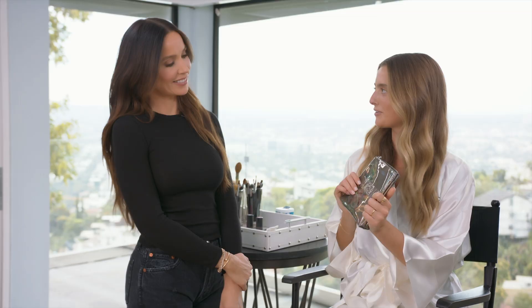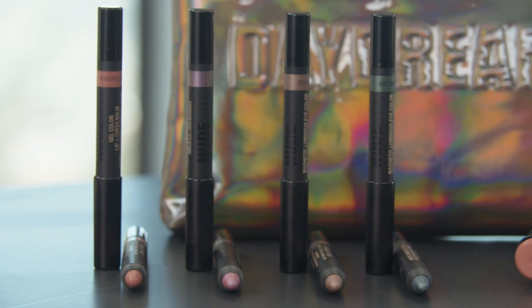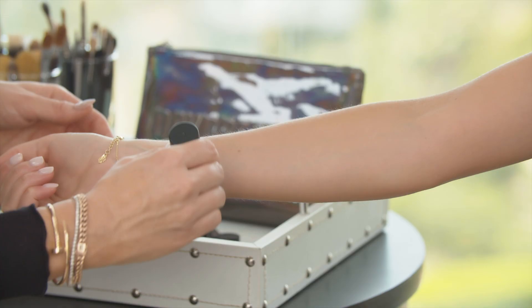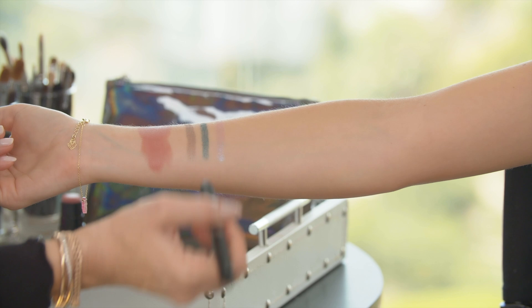I love the bag — isn't it so cute? It is really cute. You can carry it around like a little clutch, going out with some friends. In this kit, Hilary Duff curated her absolute favorite shades that she created herself, so we have a blush, a glow, three eyes, and one lip — perfect to take you from day to night.